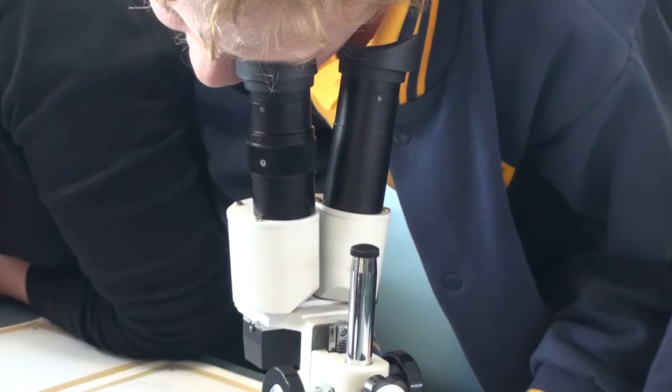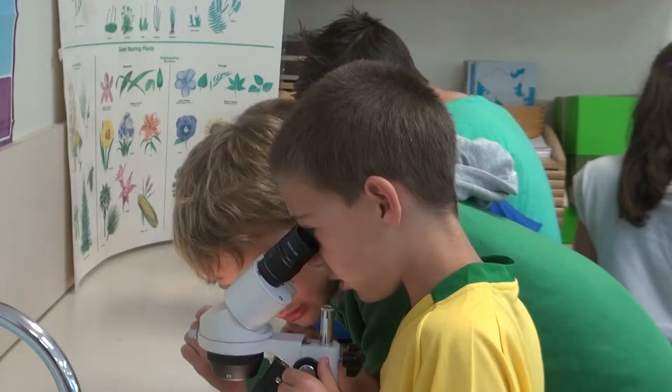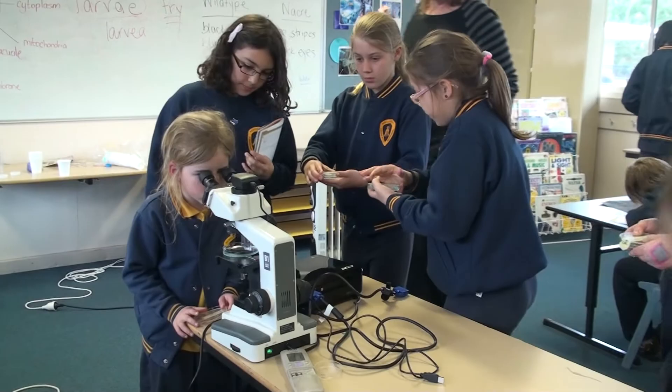It's clear how engaging it is and the students love it. What I like about it also is the microscope work is there, but it's not particularly difficult. You don't have to have that much equipment — you could do it with just a few microscopes.